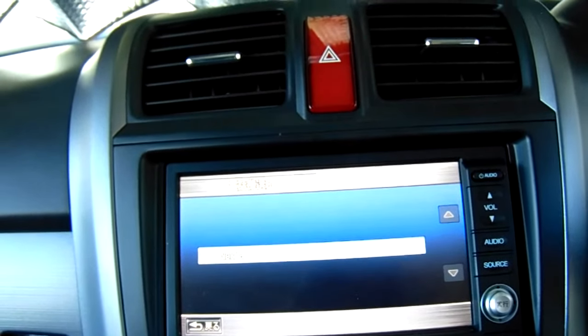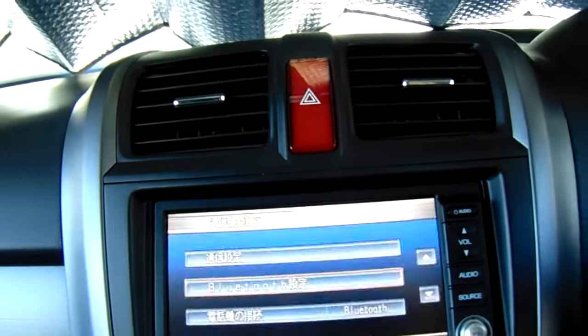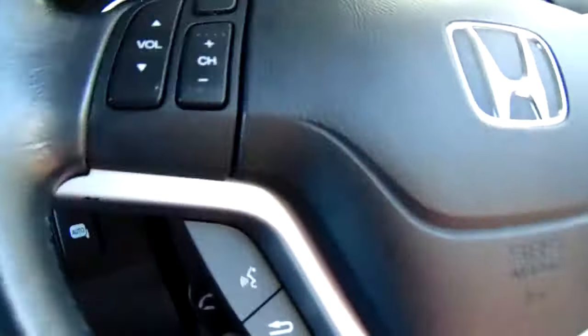Now if you go back one step, that's the button you press. If you press the top button it'll tell you the name of your phone that's been Bluetoothed.